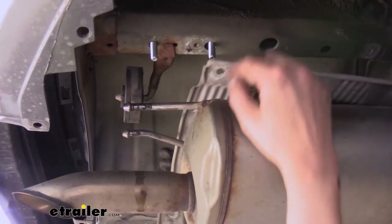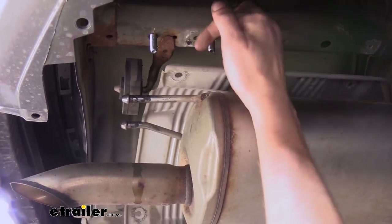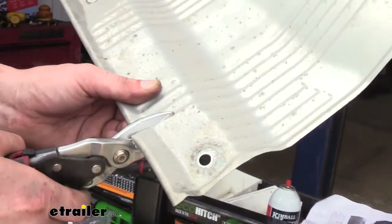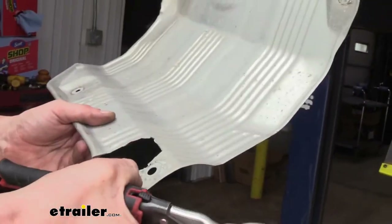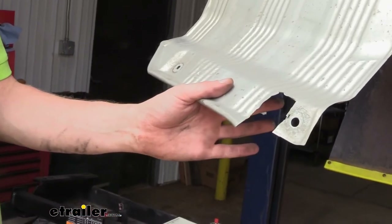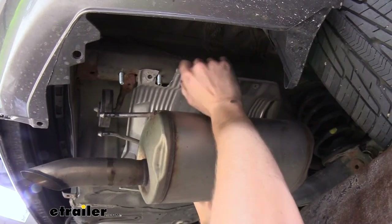Now we're going to trim our heat shield and reinstall it. The fastener here went into this location — we're going to save a portion of this so the hitch can smash it up to hold it there, but we're not going to reinstall that fastener. We need to trim out this section for our bolt to pass through — just trim out maybe an inch or two right out of that section. We're also going to take off this bent edge here to help the hitch smash this flat up against the frame better. Then test the fit of our heat shield to make sure it clears our bolt, and reinstall our fasteners leaving that one out.